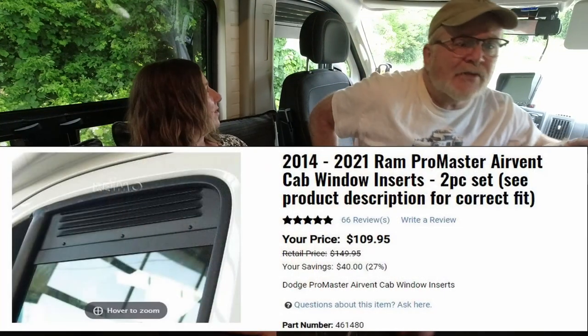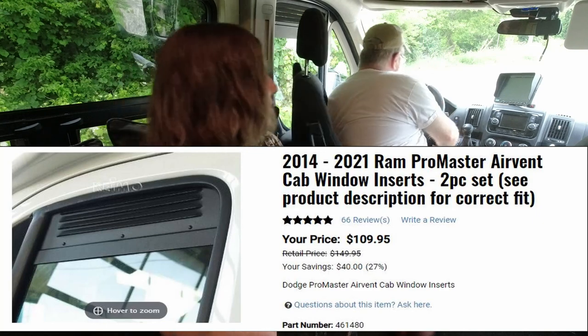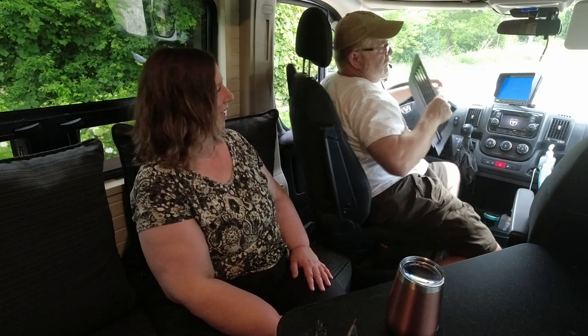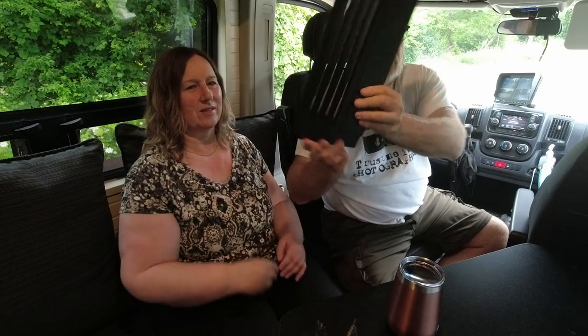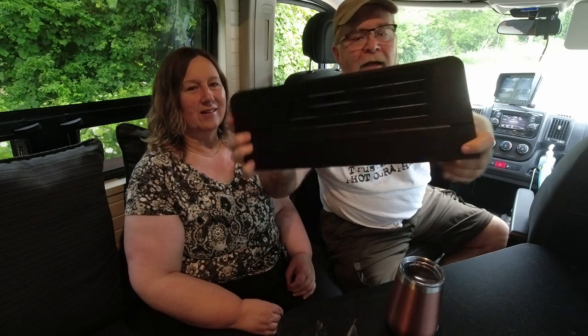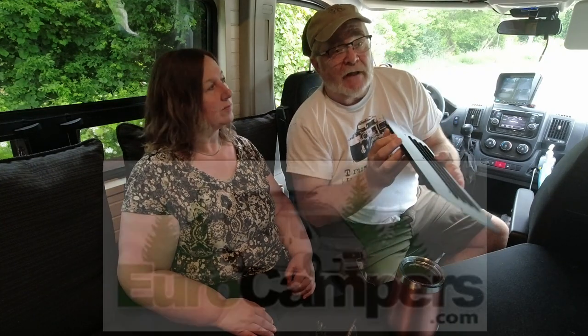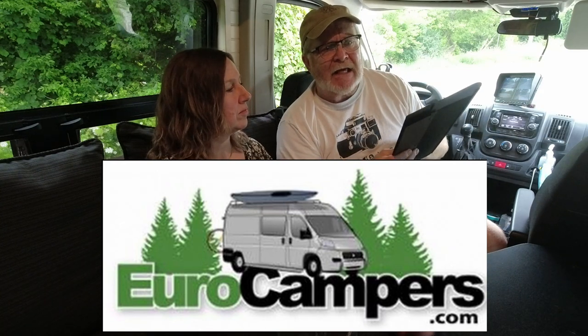I also bought these window vent inserts for the van. They go right into the van window, and they've got a screen on the back — they're vented to allow airflow. When the window comes up, there's a slot that it goes into. They're definitely well made. I bought them from the United States but they come from Germany — aluminum, black anodized. I paid about $80 to $90 a piece shipped, so not too bad, and we're pretty happy with them.